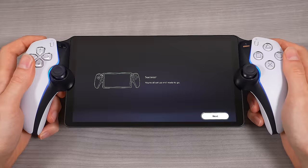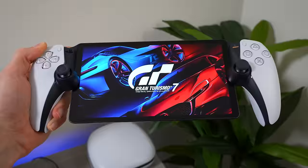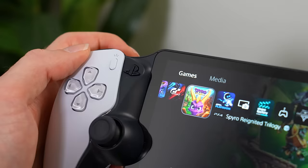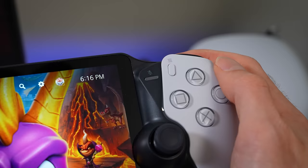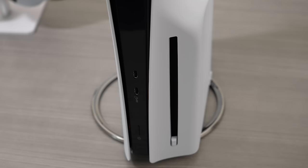Now that everything is set up, what exactly can you do with the PlayStation Portal? It's worth saying that the PlayStation Portal is in essence a PlayStation remote play device and not to be misunderstood as its own standalone handheld console. What this means is that the portal is essentially just streaming games from your PS5 remotely, meaning your PS5 basically needs to be either on or in rest mode at all times for this to work.